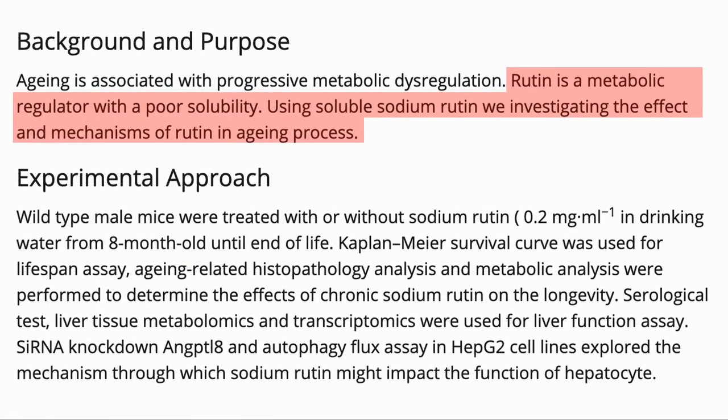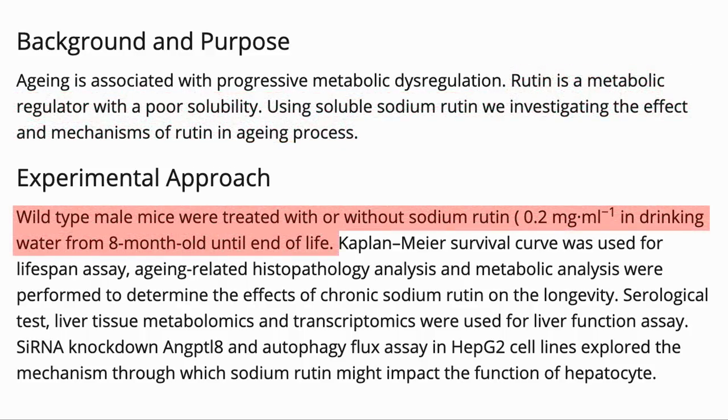Rutin itself has very poor solubility, so in this study they used the sodium salt — sodium rutin — for the investigation. They treated mice with rutin in their drinking water at 0.2 milligrams per milliliter.